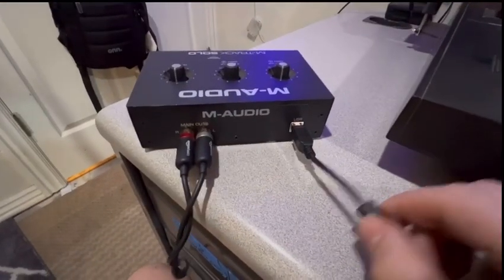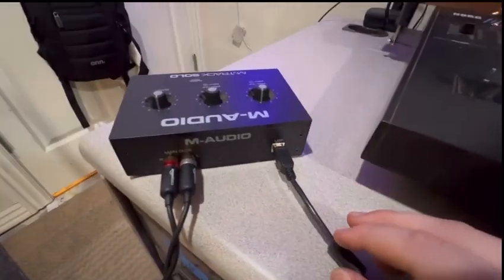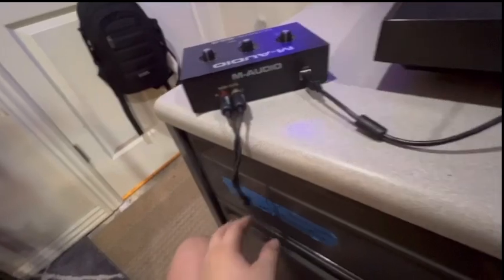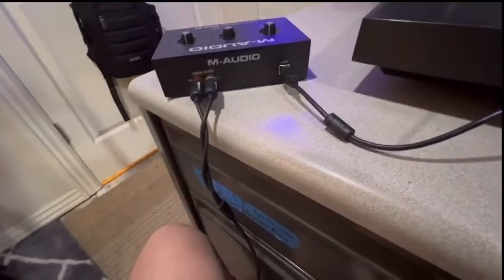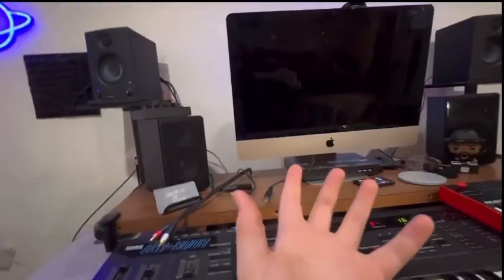Next, you're just going to need a typical USB cable, and that comes with most instruments — like a MIDI keyboard. It came with this interface, so it should come with yours. It just plugs into the back like that, and this goes into your monitors or computer speakers.